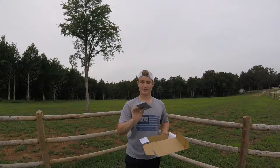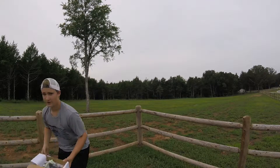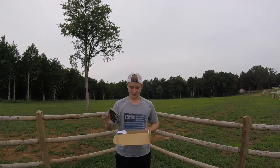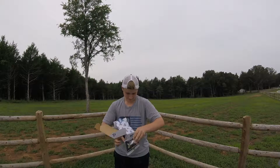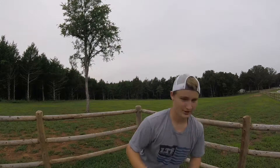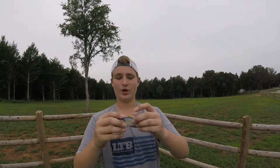The first bait is the Live Target Threadfin Shad. This bait goes for $9.99 and they actually just released it this month or this year, so pretty sweet. Taking it out of the package — super realistic. It's got a pretty thick tail right there; it's supposed to mimic a little bait fish.